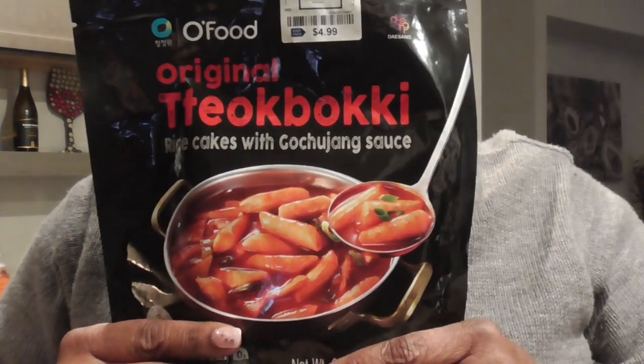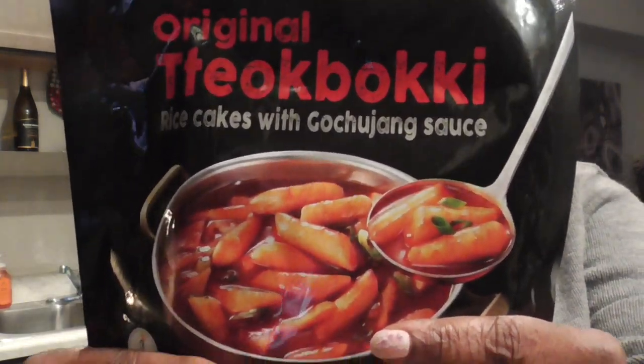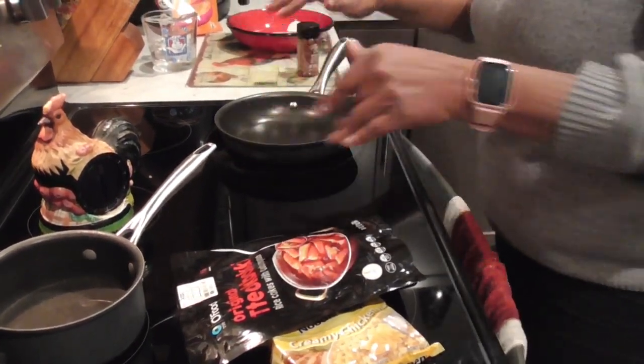Hey y'all, look what we're about to cook today — some tteokbokki! We're gonna be eating some rice cakes. Y'all ready to cook it with me? I've been watching Steph and Tosh, you know, when they did this spicy tteokbokki. I don't know how to say it, but I saw somebody else do it the other day and I was like, yes, I'm gonna do this!